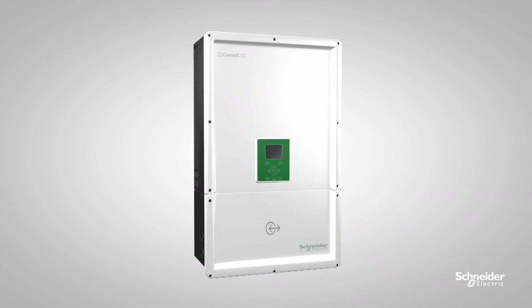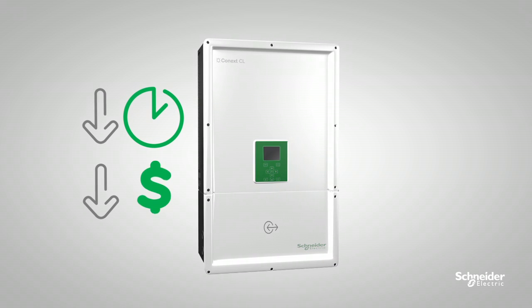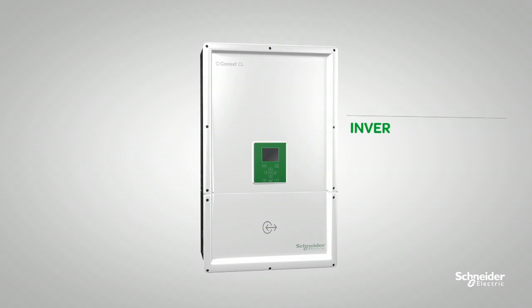Best of all, the integrated wiring box of the Conext CL eliminates the cost of an external DC combiner box, saving installation time and reducing your overall cost.